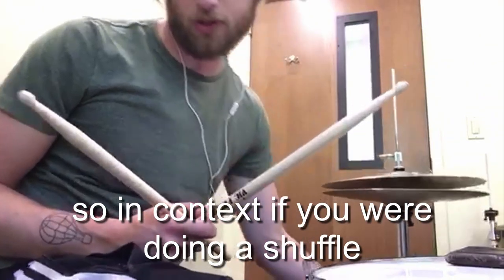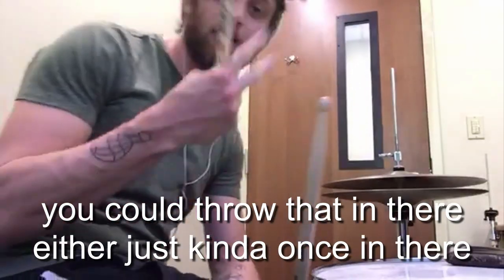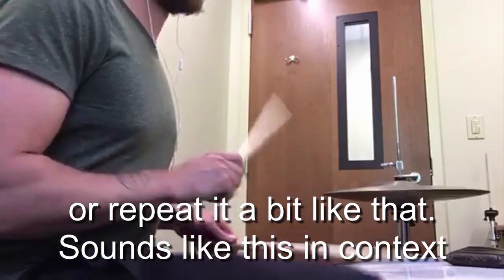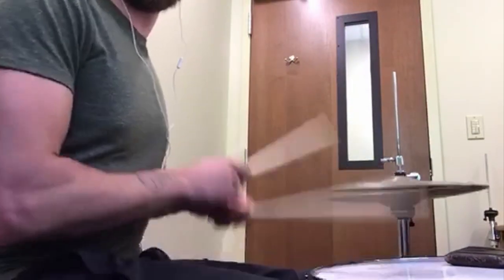So in context, if you were doing a shuffle, you could throw that in either just once in there, or repeat it a bit like that. Sounds like this in context. Let's do this!